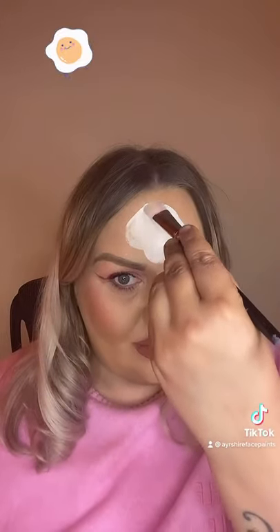Right, we're starting to get that fried egg shape. Okay, that'll do it. And glitter.